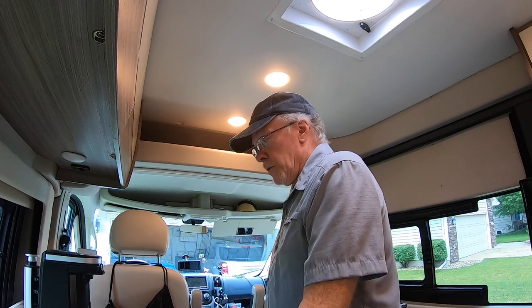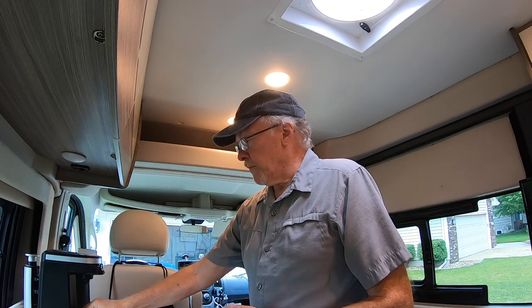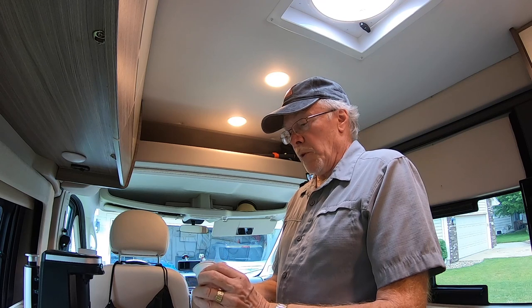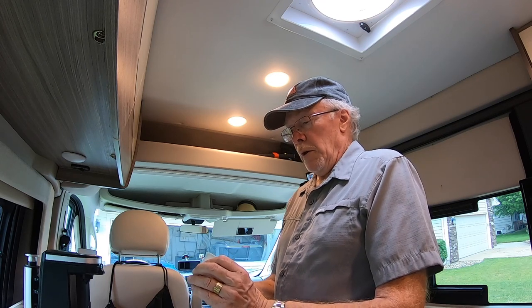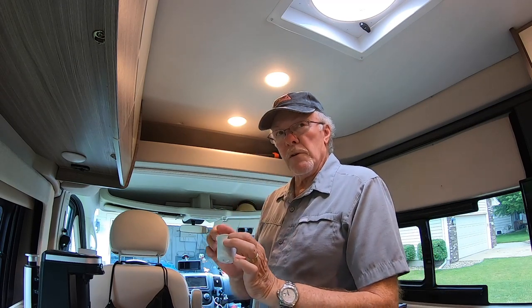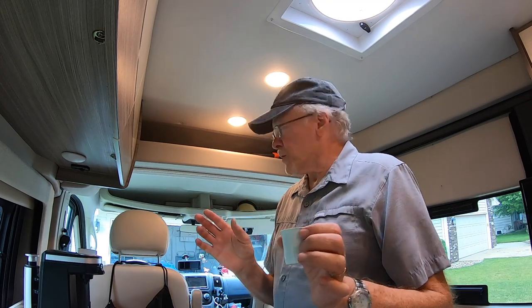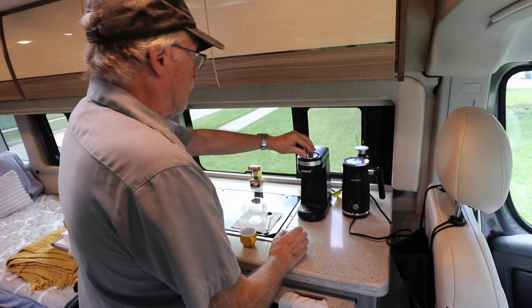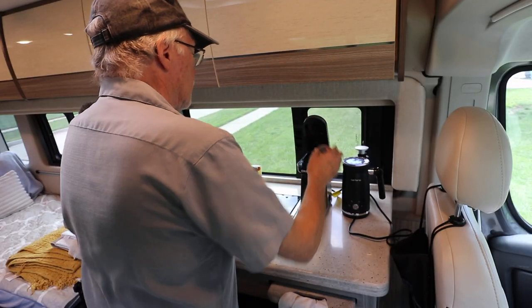I'll put a link on Amazon for this coffee maker because it does a very nice job. Using a special type of K-cup - it's illy forte coffee - it's very very good for making what tastes very much like espresso. Of course it's not espresso, but it comes very close. When you mix it with milk for a cappuccino, it tastes very good. Anyway, let's get started. I've got the generator going right now.